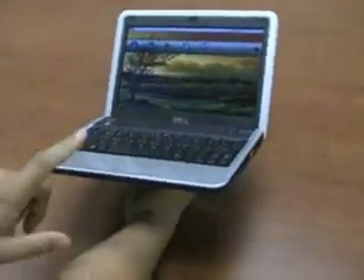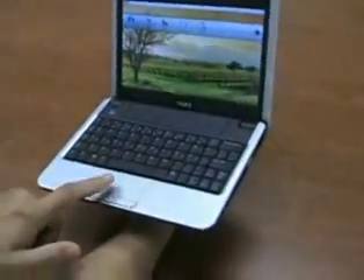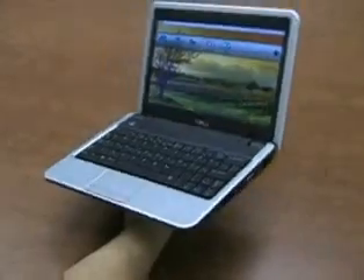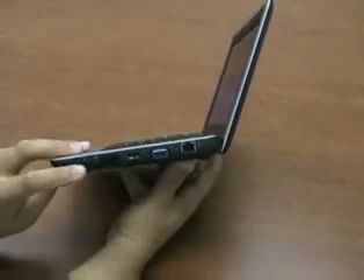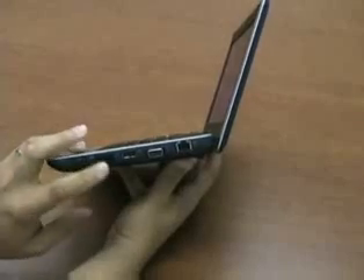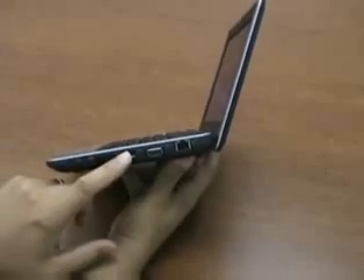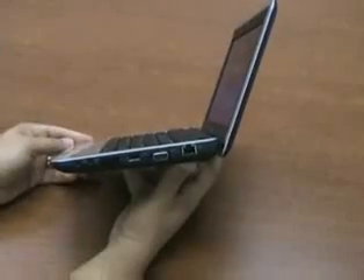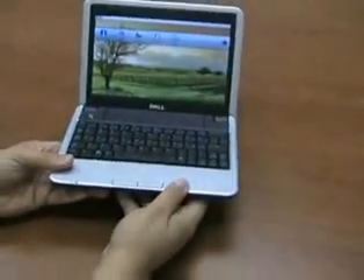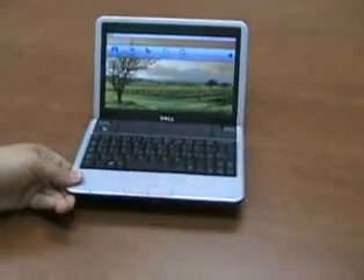On the front you have no ports, just your indicator lights and your touchpad, which is actually a surprisingly nice touchpad for such a small netbook. On this side we've got a headphone port, microphone port, heat exhaust, another USB port, VGA, and a standard Ethernet jack for people who need a wired internet connection.